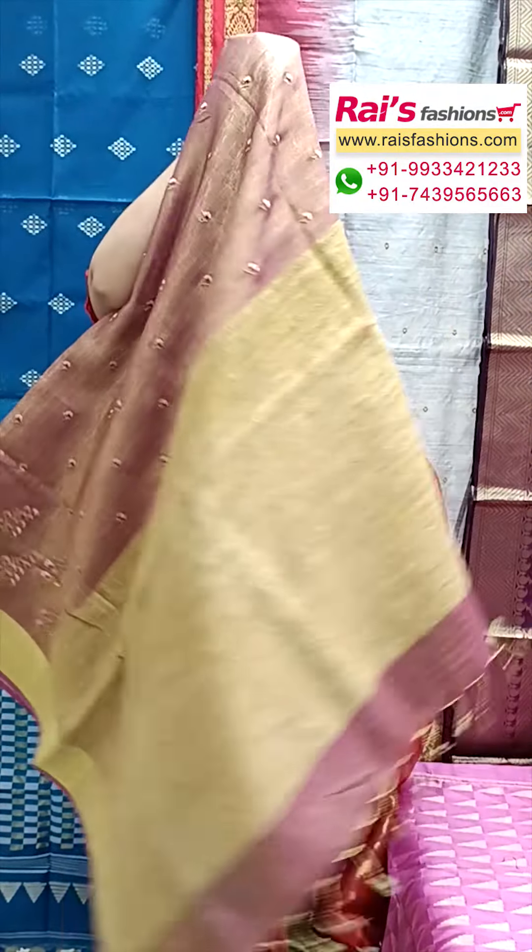Fully gecha weaving pallu design — the pallu portions have gecha weaving pallu, and all over border portions highlighted embroidery design with colorful threaded embroidery, fine design all over butta work. Elegant looks, golden zari border all over, premium quality pure handloom. The running blouse piece has highlighted stripes button design — very elegant, gorgeous looks, best for your party wear and wedding functions.